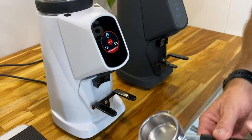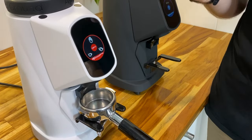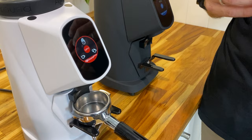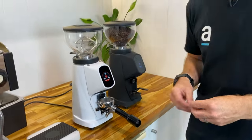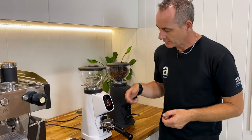What we need to do is pop in a handle and you'll see the lights go off and come back on — it's automatically taring to the handle you have there. You could use a dosing pot or whatever you like that sits on there, and you just have to wait for that tare process, which is really quick. If we then press and hold the manual button it's going to start and grind out a little bit of coffee.